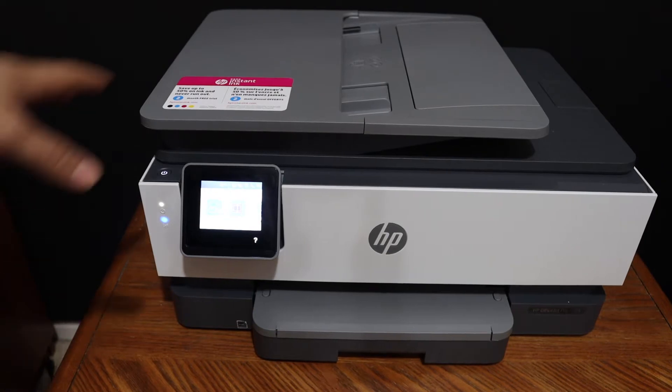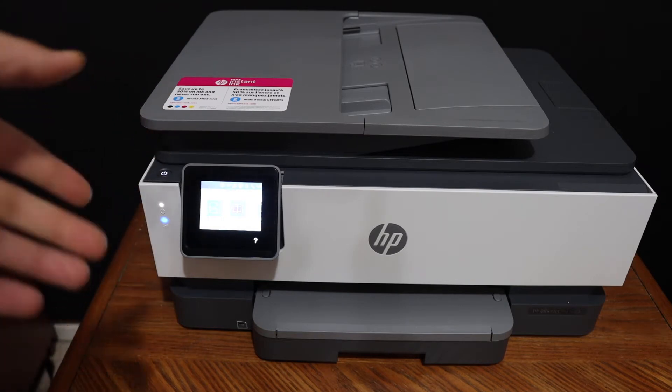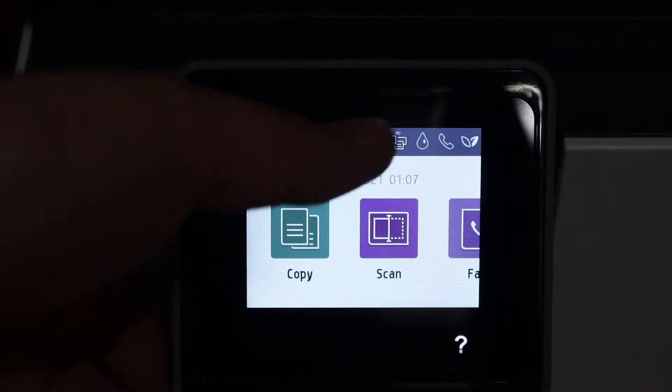Today's video is regarding Wi-Fi Direct setup, which is the inbuilt Wi-Fi of this printer. This is the HP OfficeJet Pro 8022 all-in-one printer.